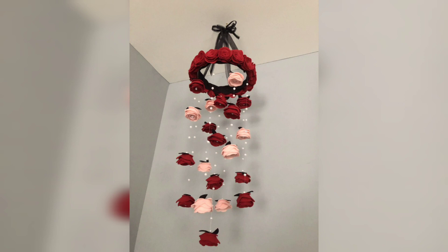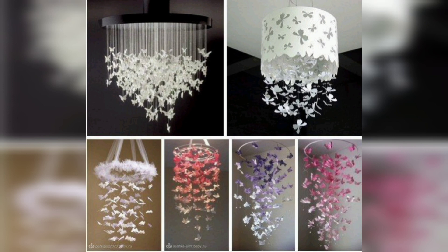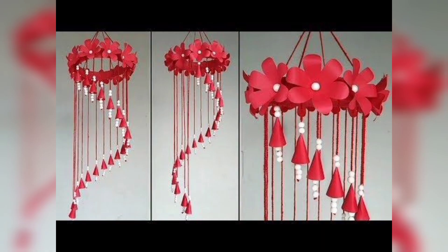You are watching a rose flower bunch. You are watching the wind chime of rose flowers made with foam sheet, in different colors and designs.